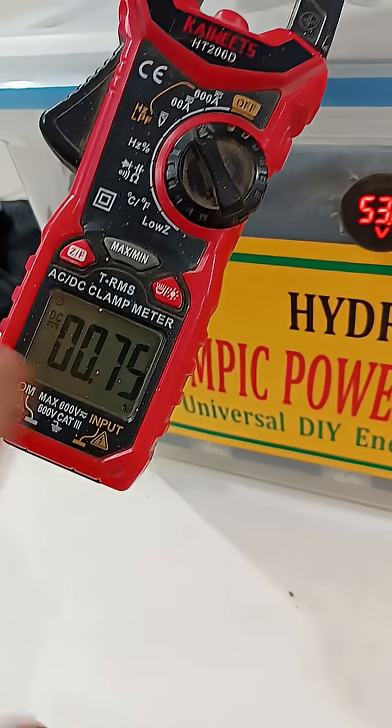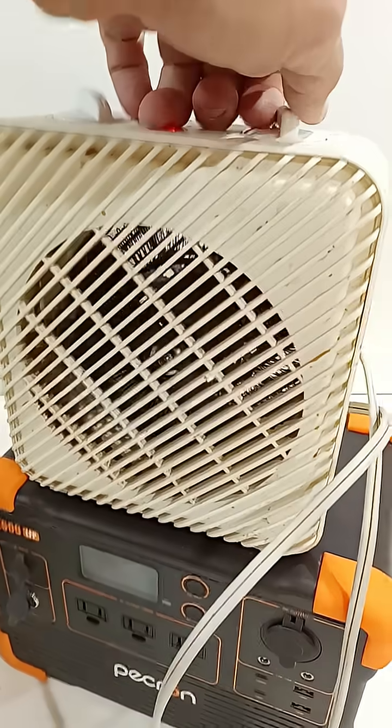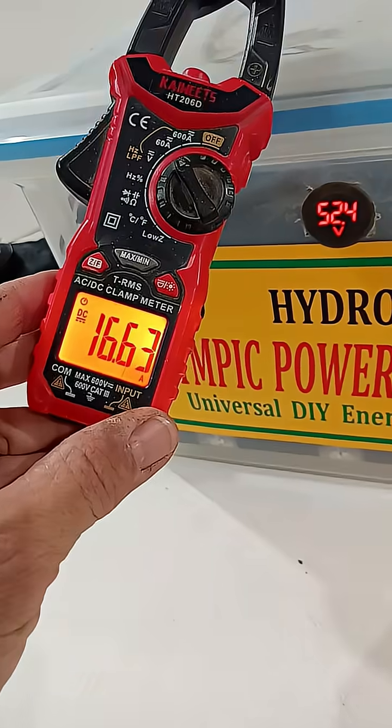Right now, a little bit of trickle charge from this battery to that battery. Direct connect — not some weird plug-in in the solar. Let's kick it on. Full blast. 1,480 watts. 16 amps.